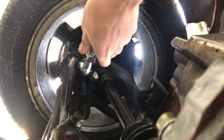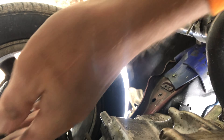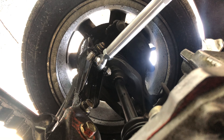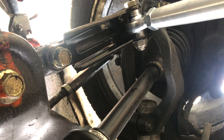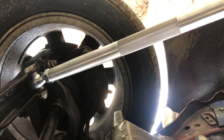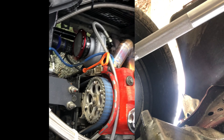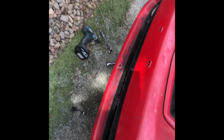Now we're just going to tighten these 22mm nuts and we'll be good to go. You can obviously adjust it from here — go in or out — but I'm not going to mess with any of that. I'm going to take it to an alignment shop because I also just did my outer tie rods from K-Tuned. I got the alignment pretty close but I was waiting to install this traction bar so I can take it to alignment and get it all dialed in.